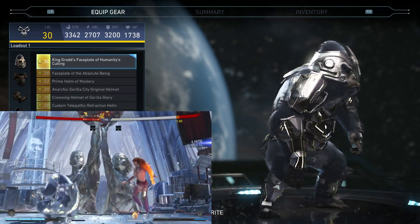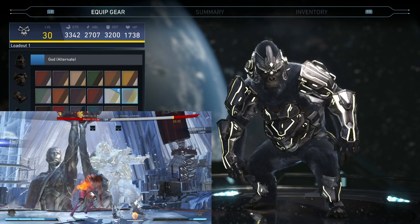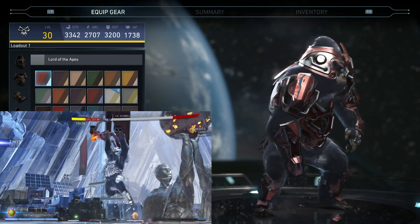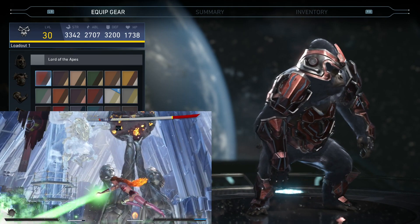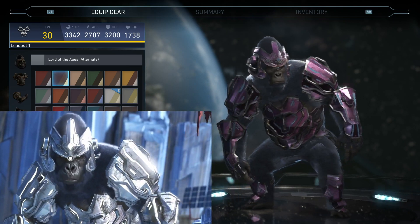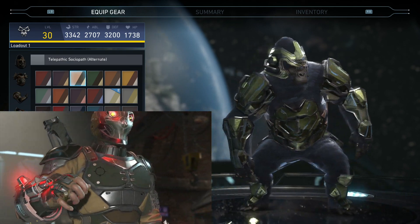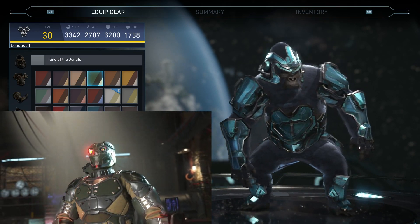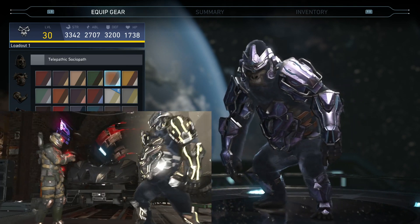Let's check out the other shaders. Lord of the Apes — these shaders look great with this gear set. The way the metal shines, the lights in between on some of them that light up — looks really cool. Purple looks great on this guy, or this gorilla. Psycho Telepathic Sociopath gives a nice green looking color. King of the Jungle — this teal looks good. Who would have thought a gorilla could look good in so many colors?